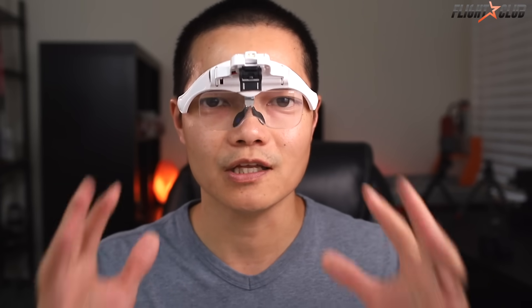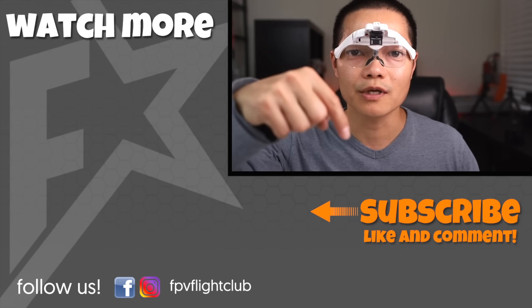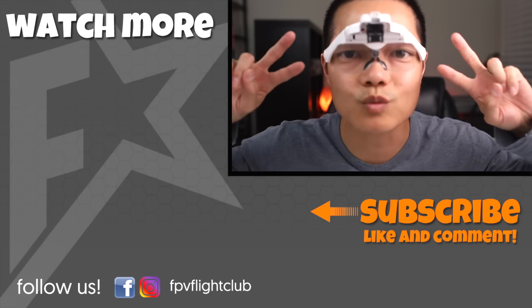Just remember these 10 tips next time you build your quad and I promise you, your build will be cleaner, faster, and easier. If you found this video helpful, it really helps me out if you give me a like, put a comment in the comment section, let me know what you think of this video, and I'll see you in the next one. Peace!